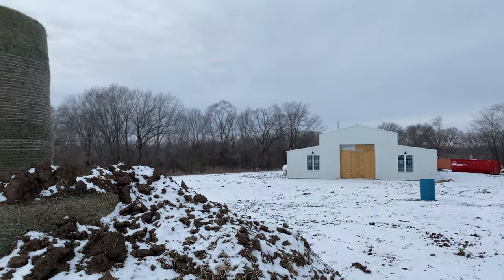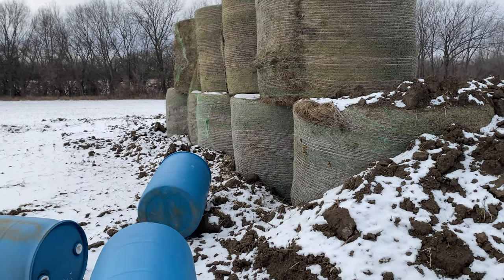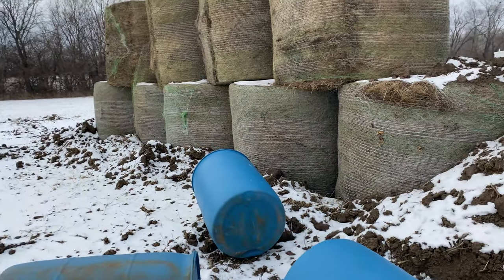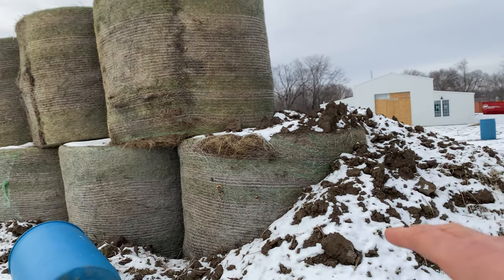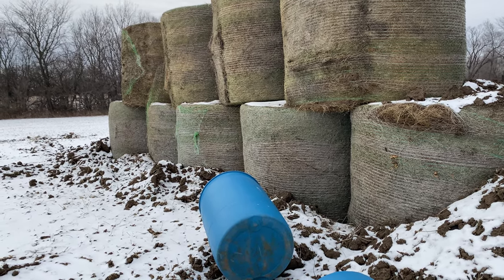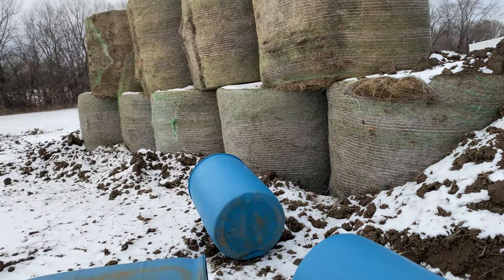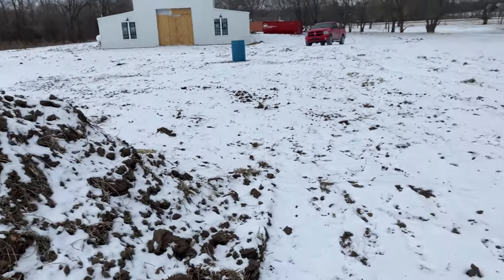We moved the round bales — I have about 30 round bales on my property, behind that tree line. He brought five of them over, dropped them on the ground, and shoved them into the hole. The purpose of the trench was so the bottom bales wouldn't slide back — since they take the most brunt of the dirt, I wanted to be guaranteed they weren't going anywhere. He dug the trench first, put the dirt off to the side, then placed all five bales in it.